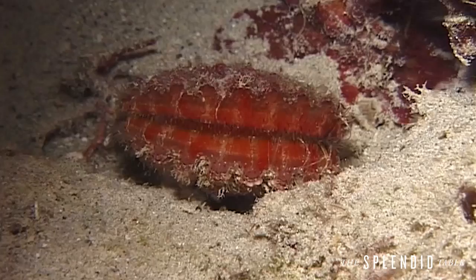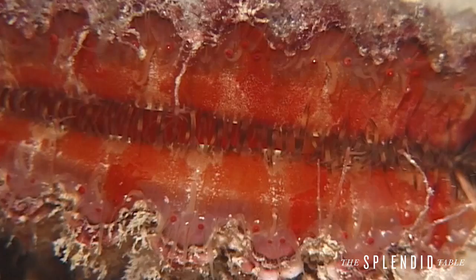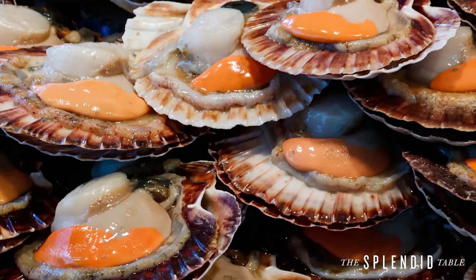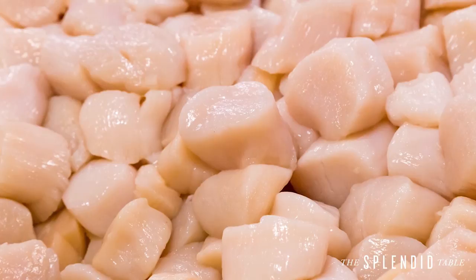So I've been buying scallops lately and I realize I know so little about them. What part do we actually eat of the scallop? Scallops are really fascinating. The part of the scallop that we actually eat is called the adductor muscle — it's the muscle that helps it open and close its shell. But there are many more parts of the scallop, ones that we never see in the actual grocery store.